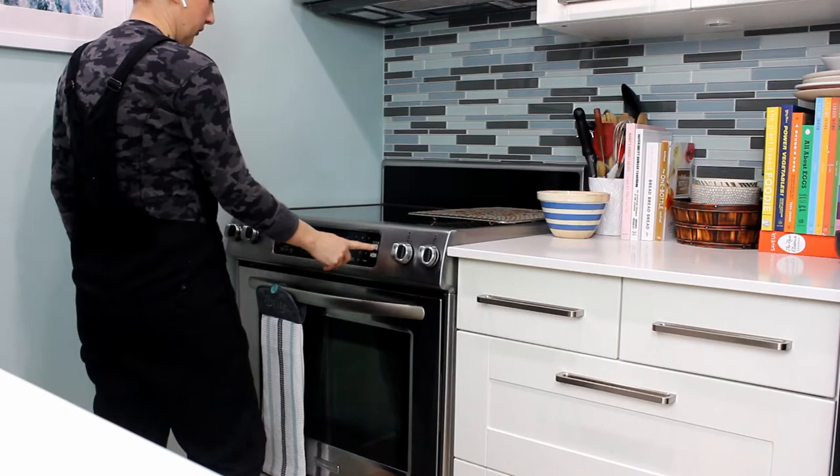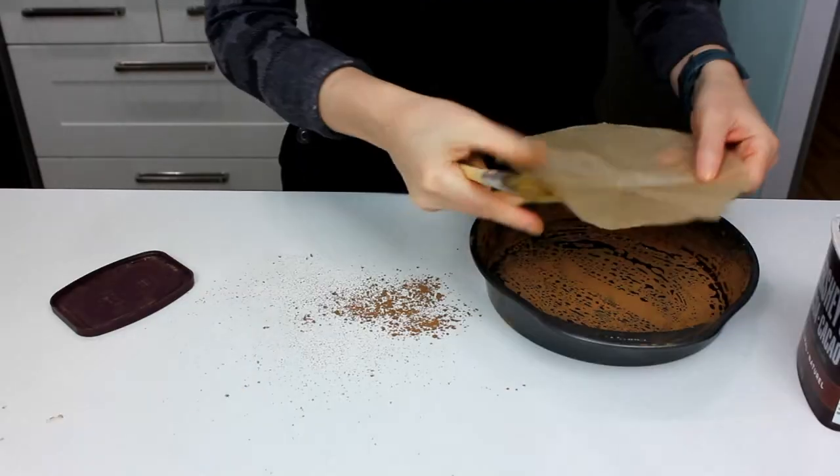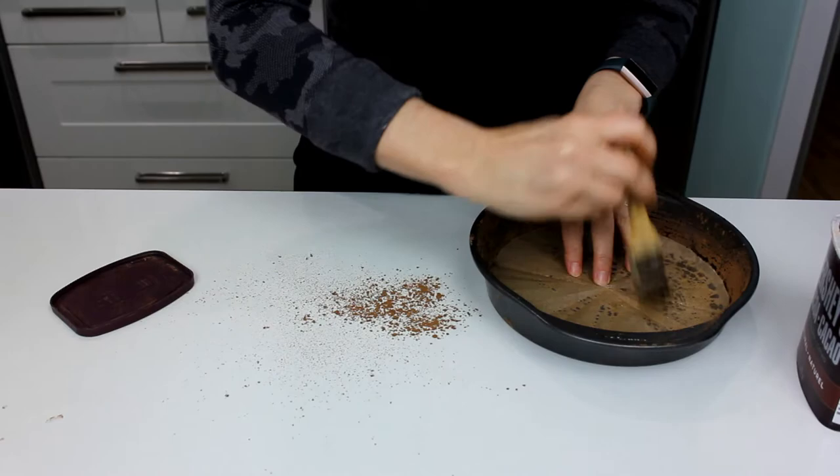Preheat the oven to 350 degrees. We should get our cake pan prepared — I'm going to use an eight-inch round cake pan. Brush it with a little bit of oil, dust it with cocoa powder, put the parchment paper in, and brush a little bit of oil on that as well. Set that aside.